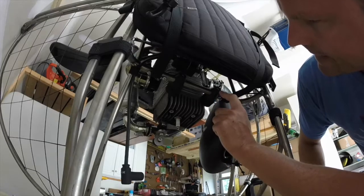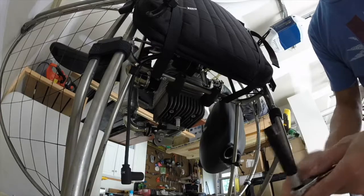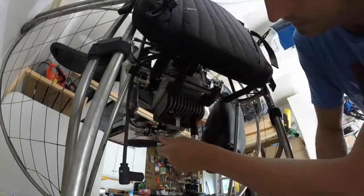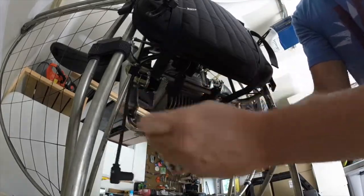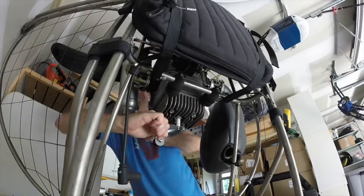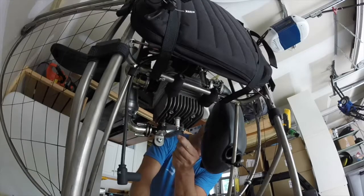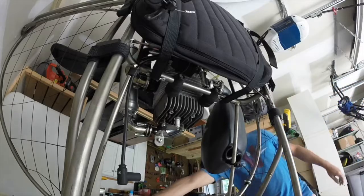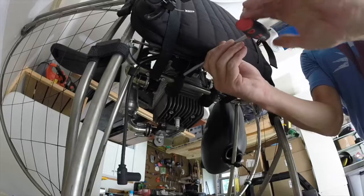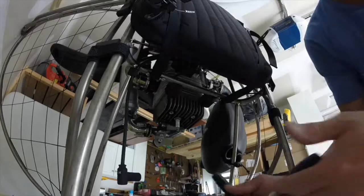Before I remove these motor mounts, I want to make sure the head bolts are loosened first. I'm going to go ahead and loosen those up using a 12-millimeter deep socket. These two are using an allen wrench. Okay, those are loose, so now I want to get back to these engine mounts and get those going. Now we need to go ahead and remove these four head bolts.